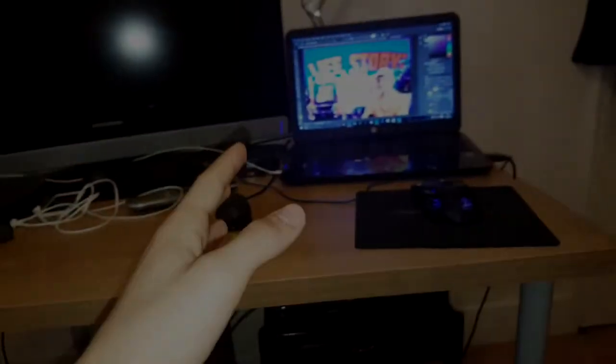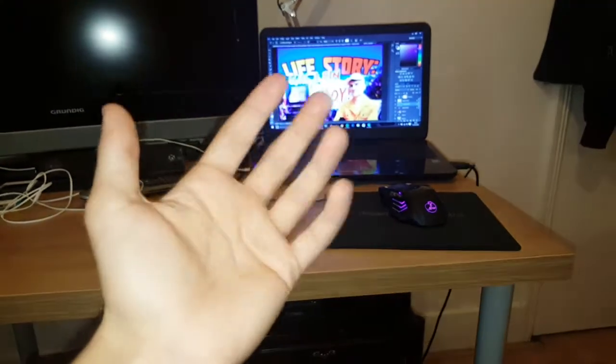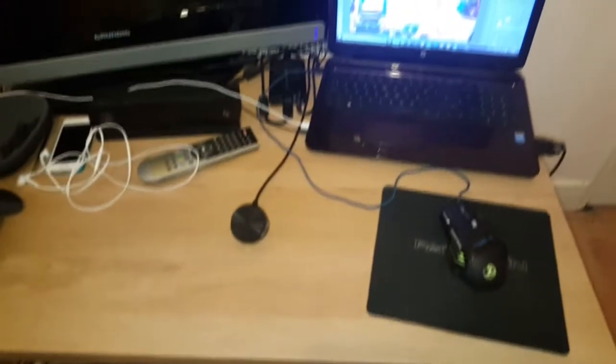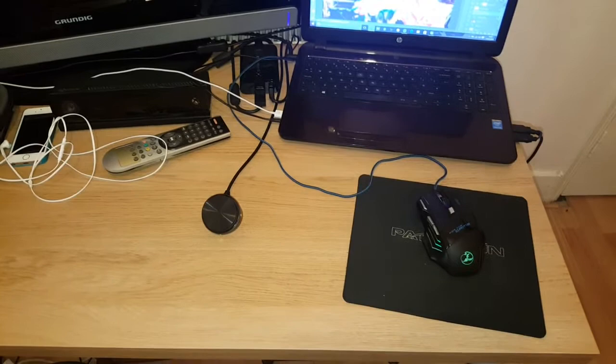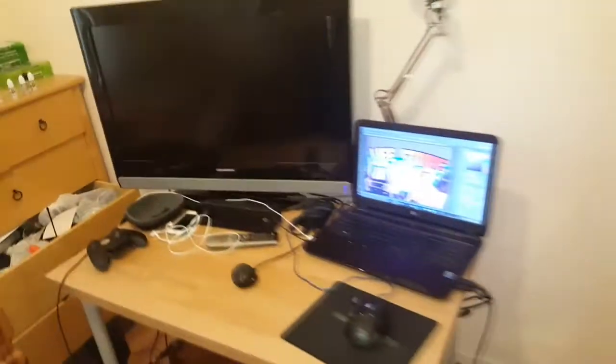Yo, what's going on guys, Dean's at Gaming here. Oh my god, my camera is just focused on my hand — hello. I just came home right now, as you can see. I have my flash on, but oh well.